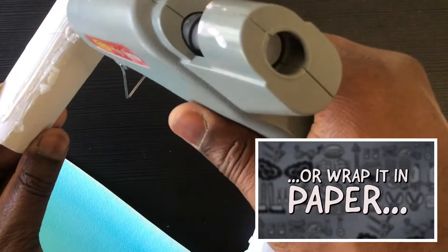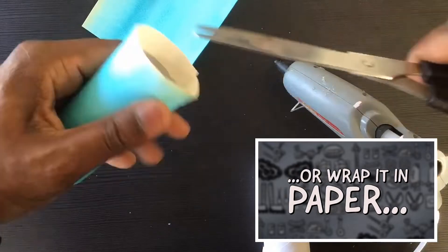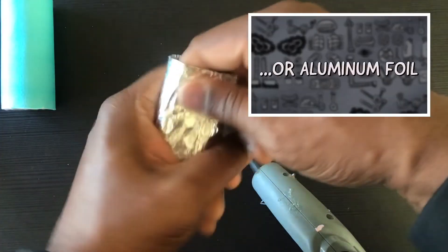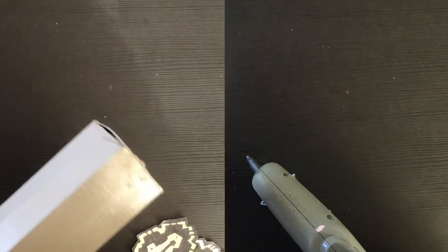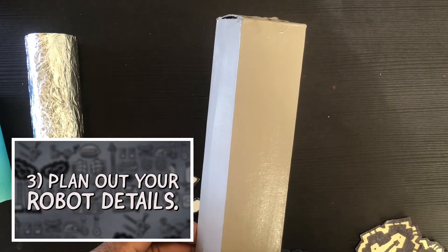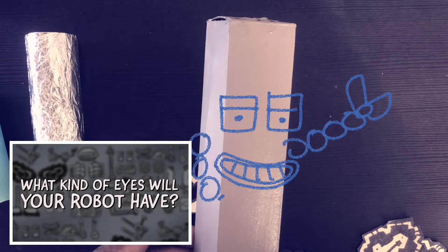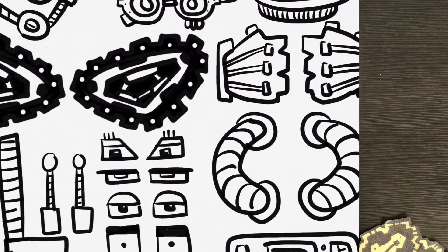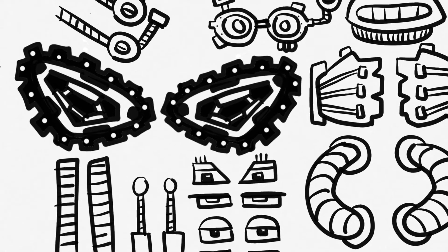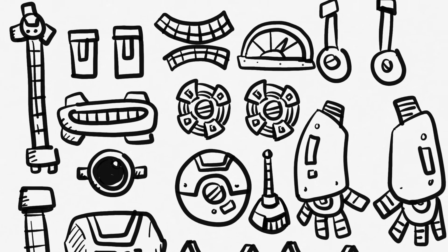Next, cover your robot's body with paint, or wrap it in paper, or even wrap it in aluminum foil. Plan out your robot body details — what kind of eyes will your robot have? What about its arms? Will it have any controls or buttons to decorate with? Remember, you can always go to that PDF linked in the description of the video for more ideas of what to add to your robot.